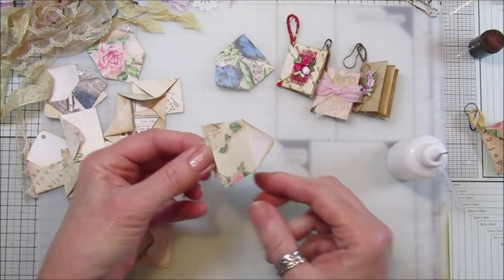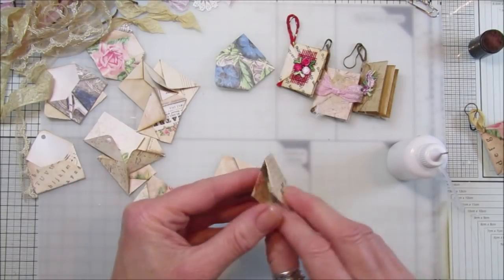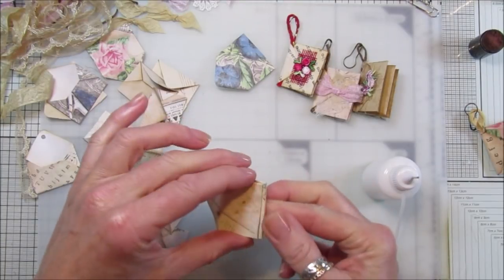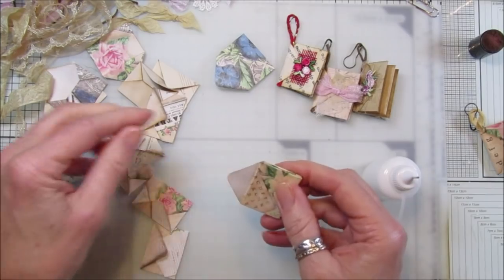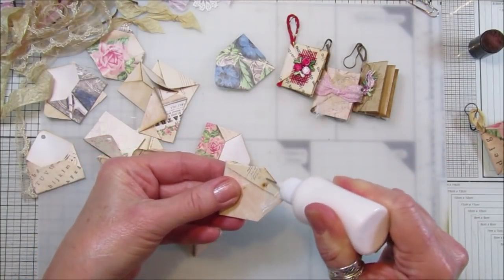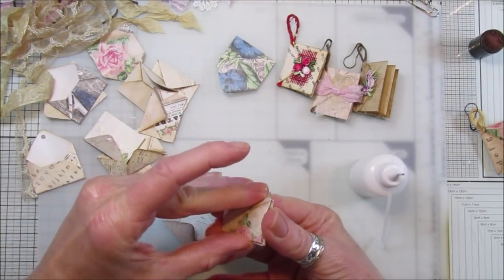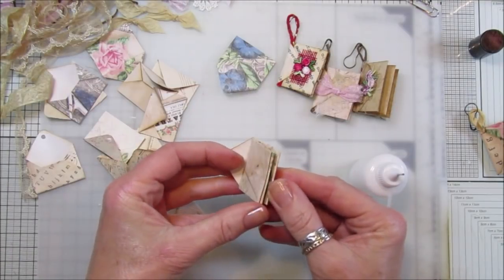Stick it down so you've got a little pocket that opens up like that, and then this little flap you want to pop into another one - it will just fit in there. Pop some glue on the back of here, that one will stick inside that one, pop that down so it's level. Then we have one more which we shall pop inside - obviously you can pop as many as you like, make it as big as you like, but I think four little envelopes is plenty for a little dingly dangly.